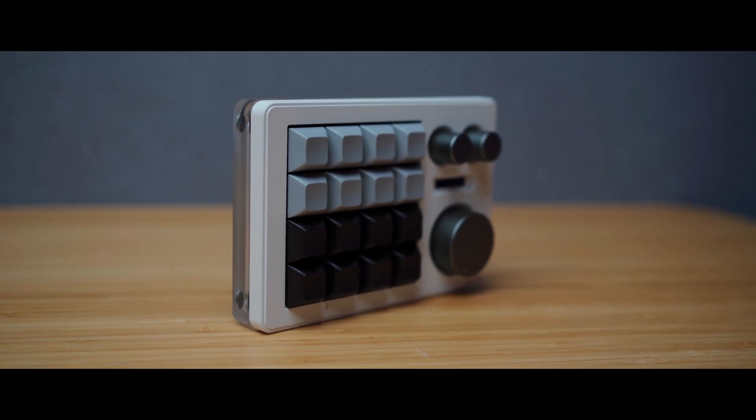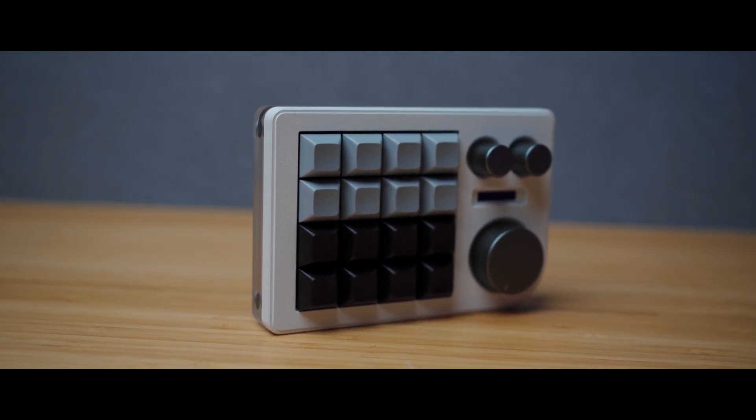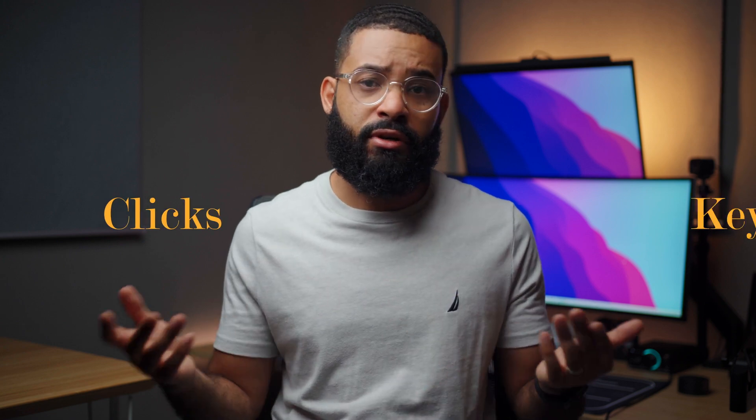This is the Megalodon triple knob micro pad, and in this video I'm going to tell you why this might be a great pick for you. But first, what is a micro pad? Think of a micro pad like a mini keyboard that you normally wouldn't use for regular typing, but rather for computer shortcuts — whether that's taking a screenshot, opening your task manager, opening a program, etc. A micro pad essentially helps you do all of this with fewer clicks or keystrokes.